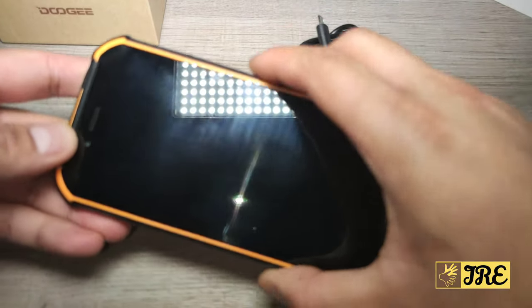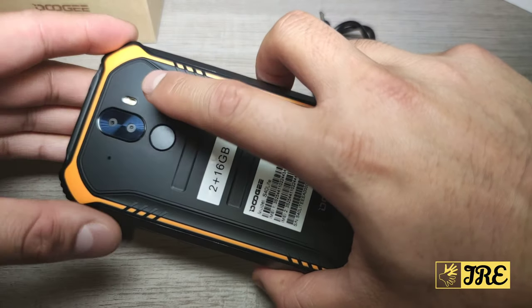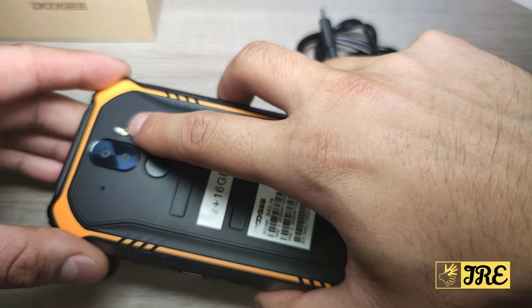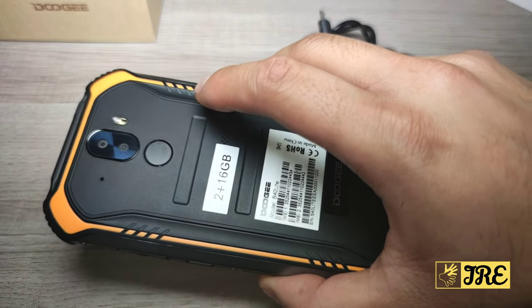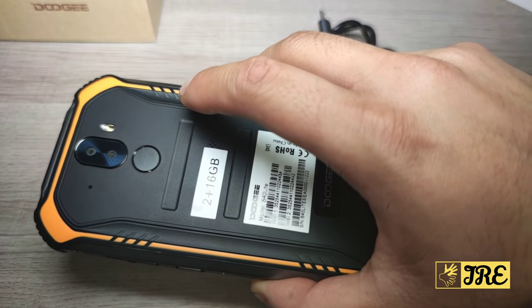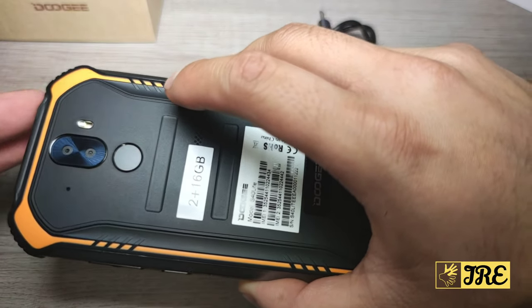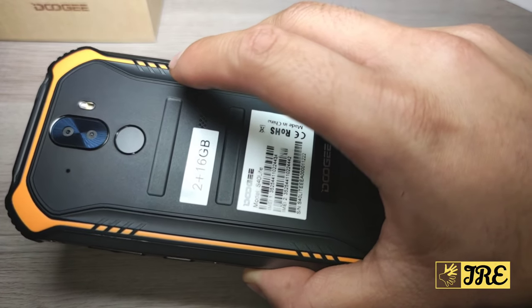It has a front camera which is 5 megapixel, and the rear camera is 8 megapixel with a dual camera setup. The flashlight is there, but when I tried it, it doesn't switch on, and when I take a photo with flash on it doesn't come on either. It might be this particular unit giving problems, but the flash was definitely giving me issues.